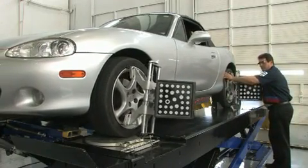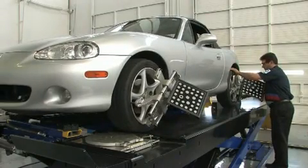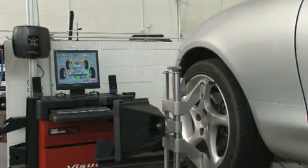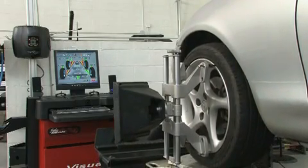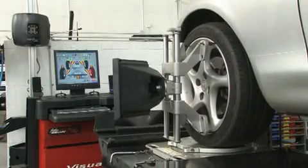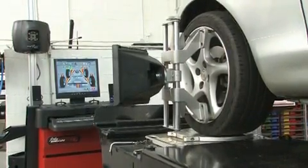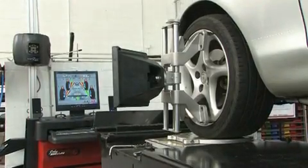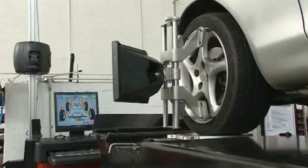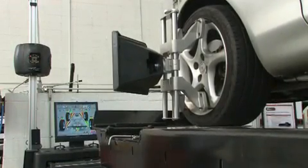Wheel clamps mount safely to a wide range of standard alloy and custom wheels. Advances in technology allow John Bean's new V3D cameras to see light energy well beyond that of the human eye. This new system gathers measurement information invisibly, while the panel's red arrow gives quick operational instructions even when the system's main display is not visible. The John Bean exclusive technology results in the elimination of the flashing red lights which can be distracting to the technician.